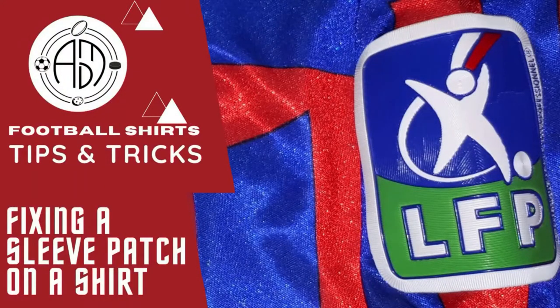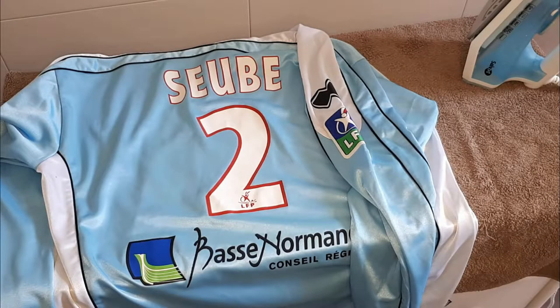Hi guys and welcome to my very first video in English. Today I'm going to show you how to fix a plastic patch on a shirt — specifically a patch on a football shirt. I want to give you my tips that differ from what you can see online on YouTube, basically to improve the way you repair your printings and your patches.